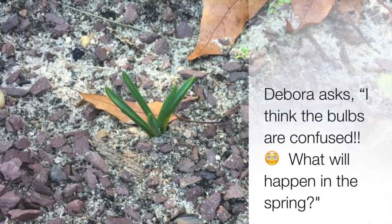Deborah from Facebook asks: I think the bulb is confused. What will happen this spring? The bulb is a little bit confused, but it will be okay. This happens again — just like the garlic, it will start sprouting a little earlier because of warmer temperatures. You do want to make sure you mulch over those bulbs just to keep the temperature stabilized throughout the winter.